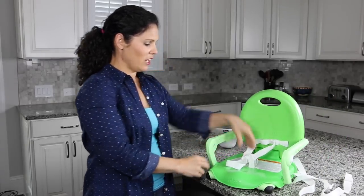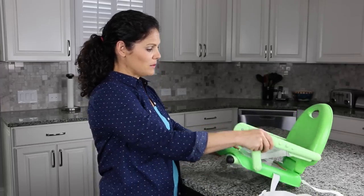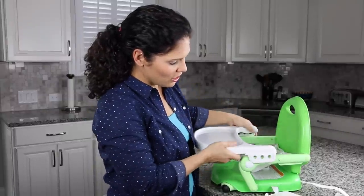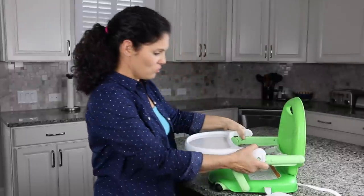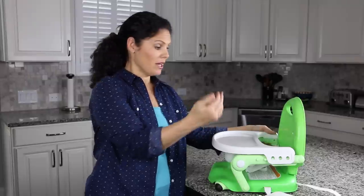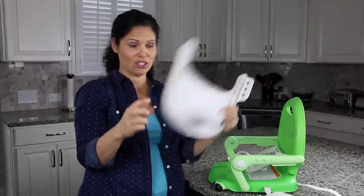The tray has three positions — that's why there are three notches. You can go all the way out to just the first notch, or all the way in, so it's going to get really close to your small baby so food's not going to drop down onto their lap. I love the fact that there are three positions with the tray.